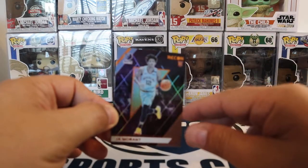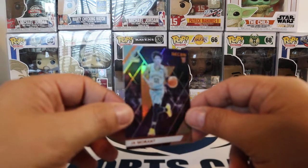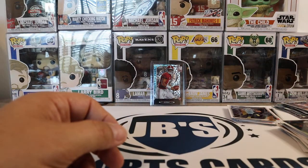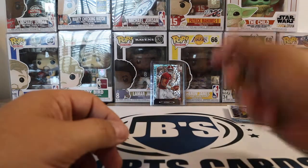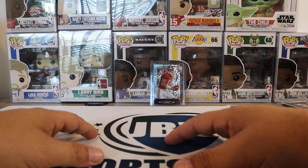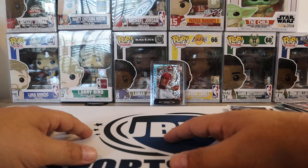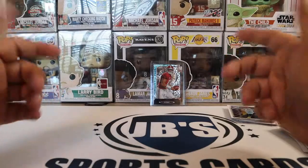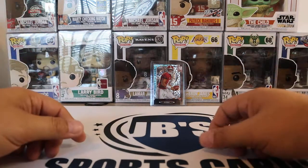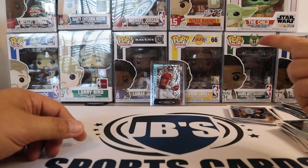We'll do another video here coming up probably in the next few days. I hope everyone's doing well and has a great weekend. Check us out on our website, www.jbsportscards.net. We have a lot of stuff on there right now, and we will continuously update our inventory. So hopefully you guys can find something cool that you want on there. Thanks for watching, hit the subscribe, and we'll see you next time.